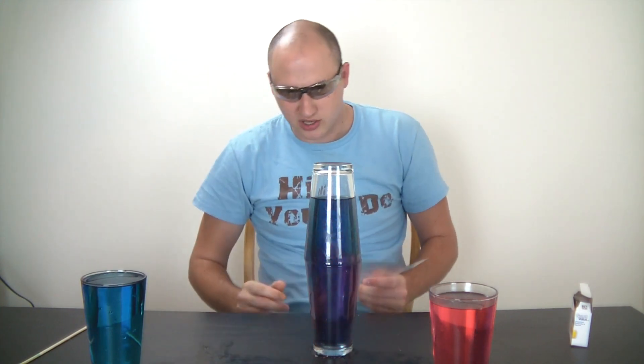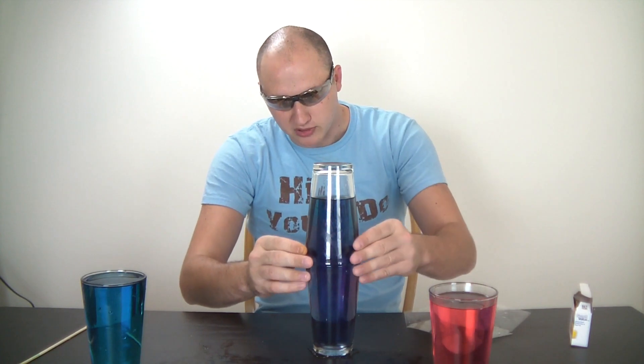The colors have changed — now it's kind of purple because the colors have mixed together. You see that, guys?